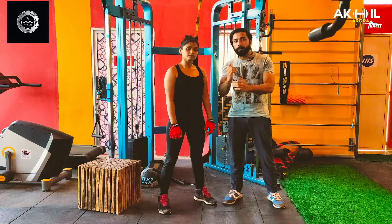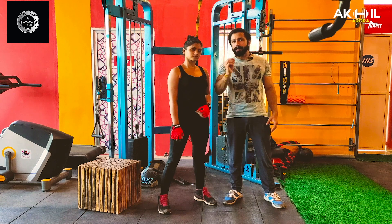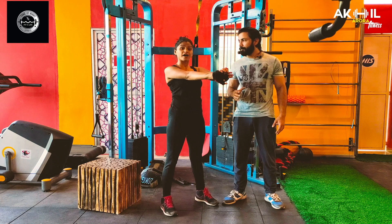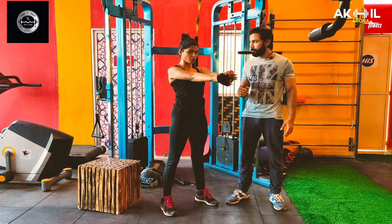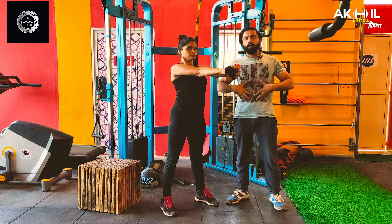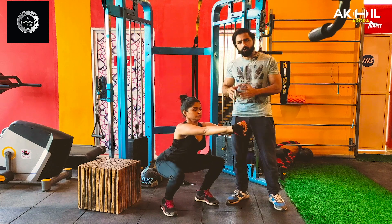Now I will tell you how to breathe in and breathe out — this is a very important factor. Many people avoid this, especially when doing squats. First, breathe out, then breathe in and hold the breath. When you hold the breath, go down. When you are coming back up, exhale your breath, then inhale again, and hold it before going down again.